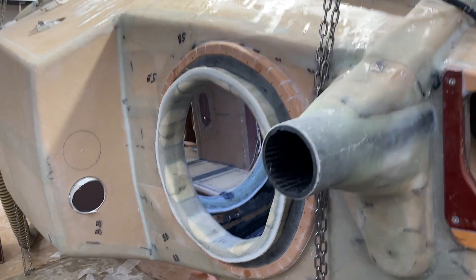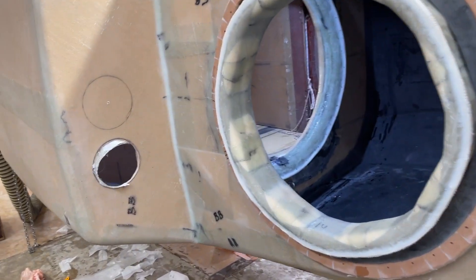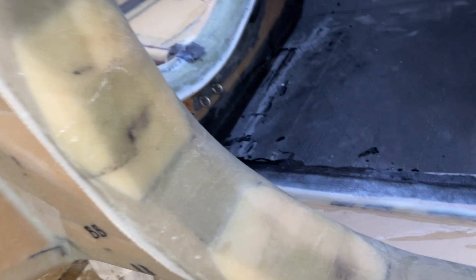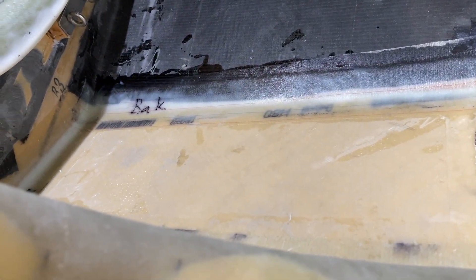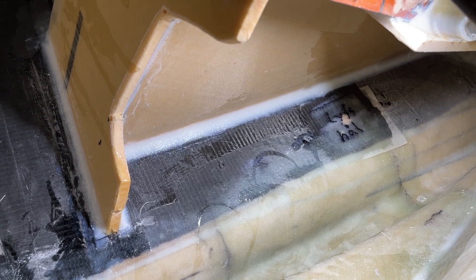Hello friends, today is the second part of the hull deck joint. Here it is, and it's a little piece for the lifting eye. I'm taking it away now.